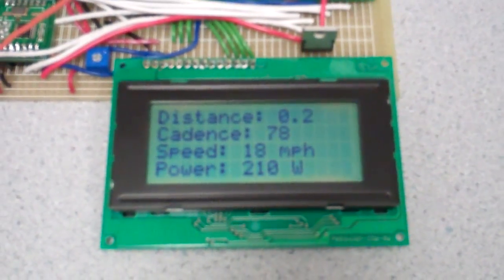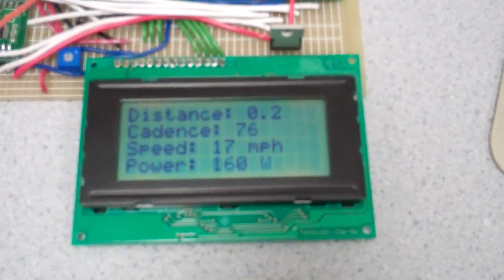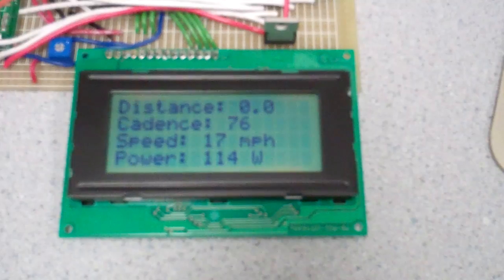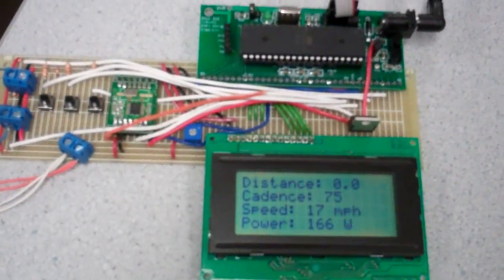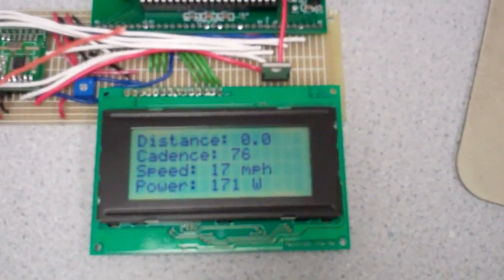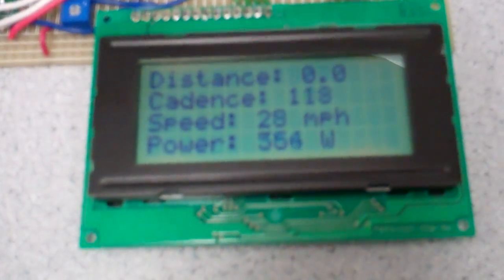You can see the odometer going and the cadence reading on the display. One of the buttons cycles through readings; the other two buttons currently do nothing but are available for future expansion features.